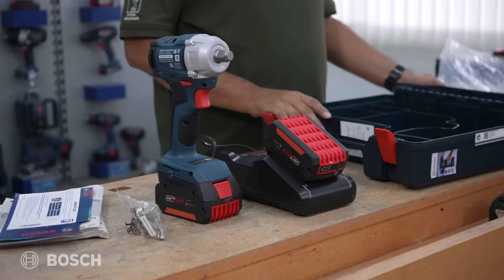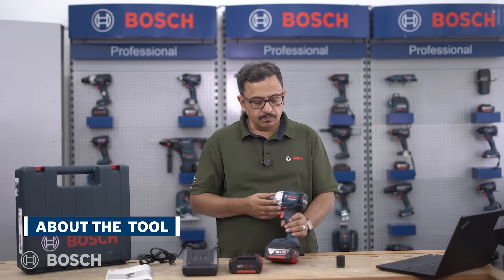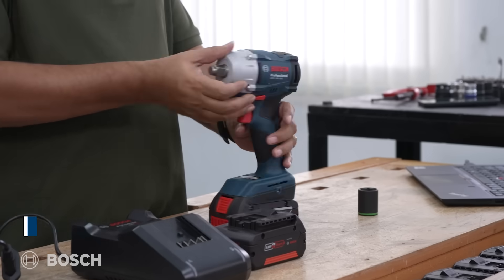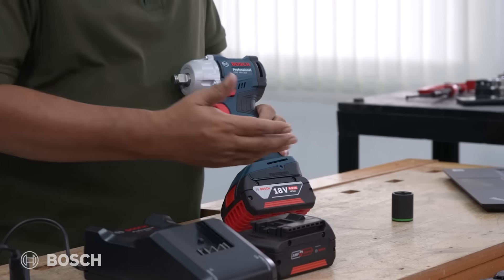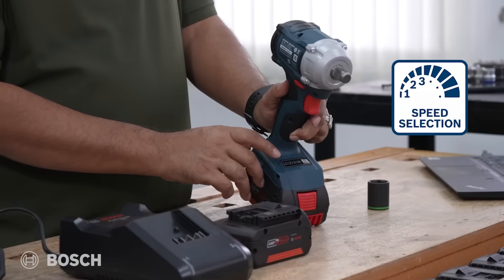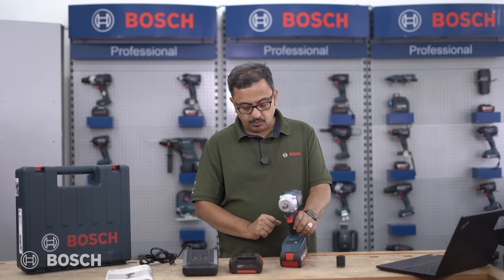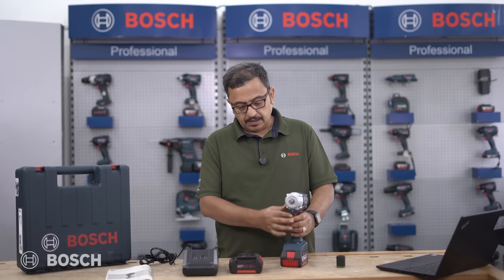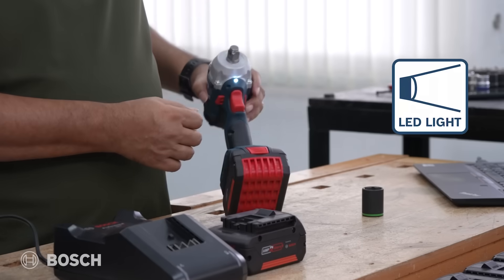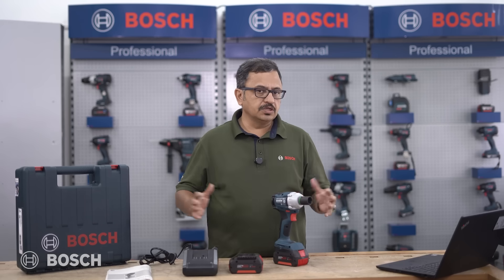Let's understand what the tool can do and its features. This is a professional series from Bosch running on an 18-volt battery. It has a speed selection with settings one, two, and three, and it has an ABR function — we'll talk about that. As we trigger it on, you can see how it drives and you can see the LED light that comes up.